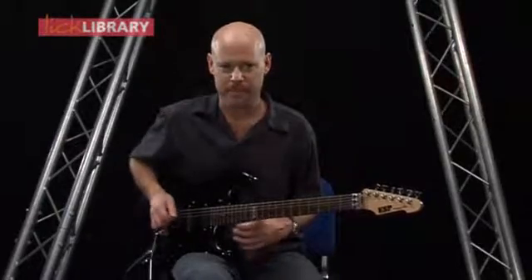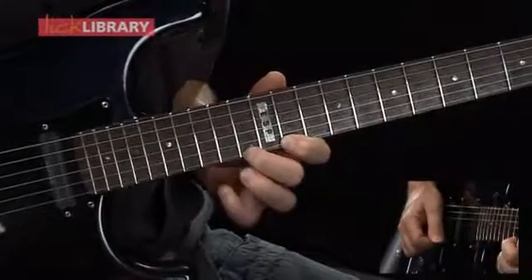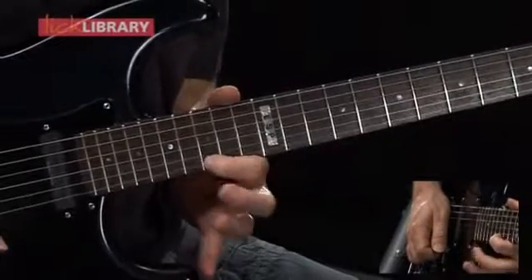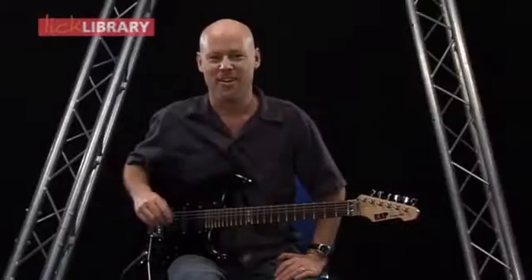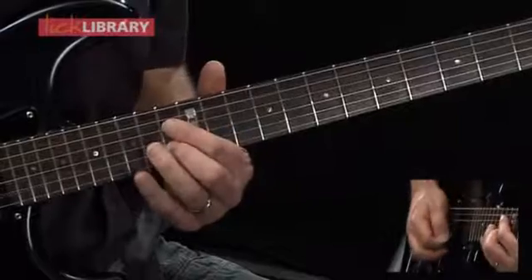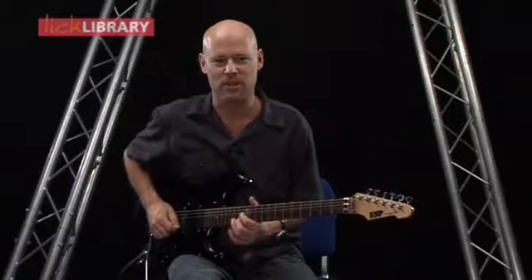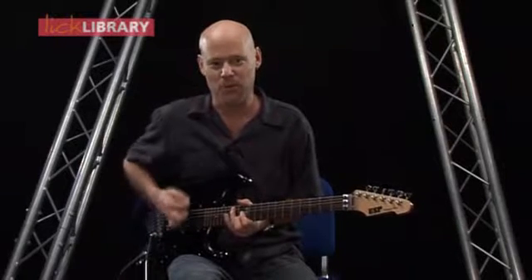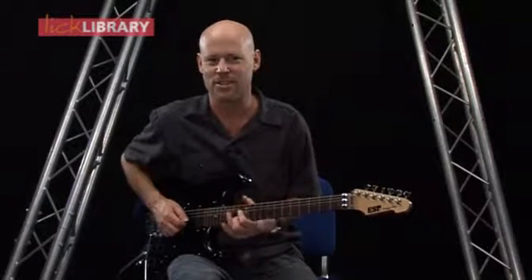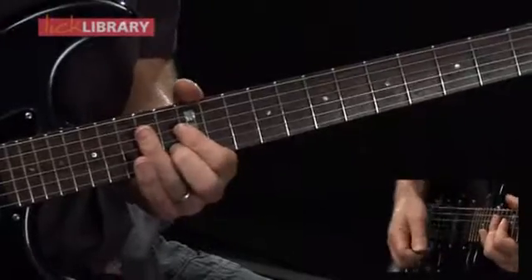Now we're up to lick number eight. So let's take a look at this lick. We're going to start off on the 13th fret of the B string. I kind of do a rake here as well, so rather than just going directly to the 13th fret of the B string, I strike some strings before getting there — it's not an exact science. Sometimes I get just the G string, sometimes the D string, sometimes both. I just want to create that effect.